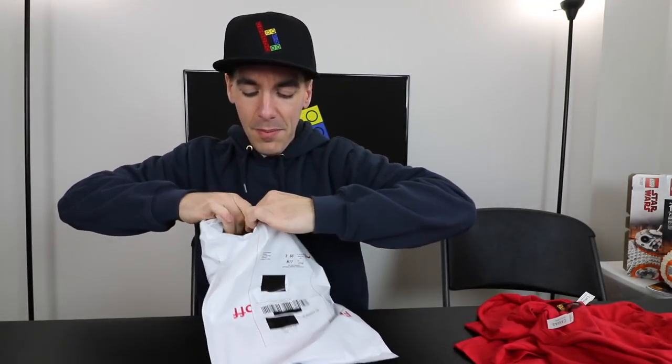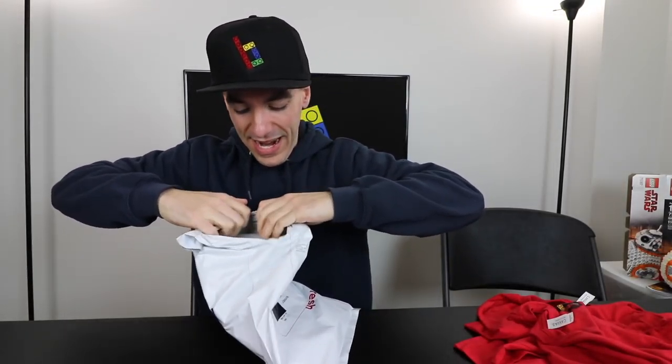But the big thing is, how is the quality of the shirt? And that's what we're going to find out right now. I want to say that my hopes are high, but my hopes were high with Redbubble too and I got let down, so I don't want to get too excited about this.